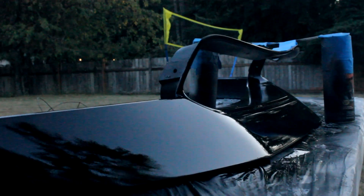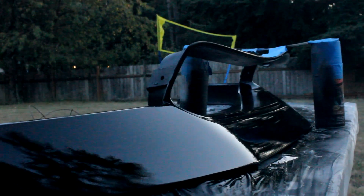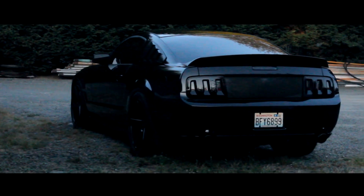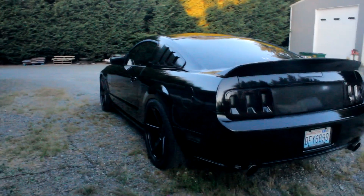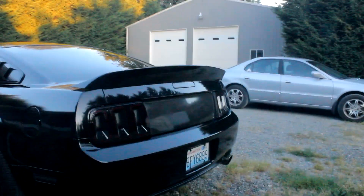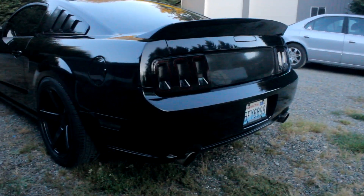I just washed my car, so I'm gonna take you guys over there to show you what I've done. I still need to make a new rear diffuser for this car — I've been putting it off because I don't have the materials right now, but I want it to look pretty cool. That'll come in the future, maybe a few weeks or so.